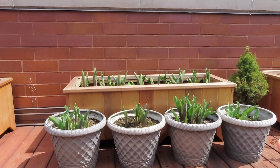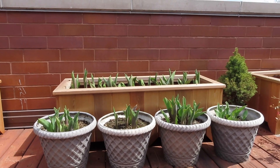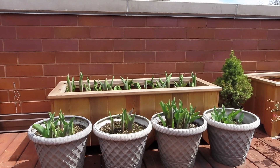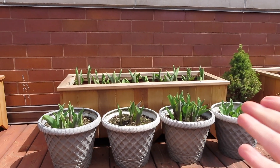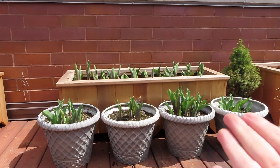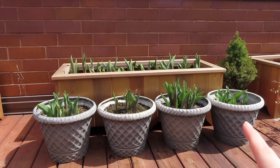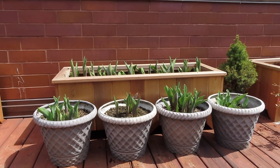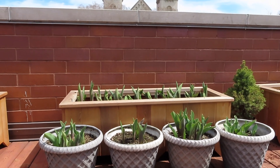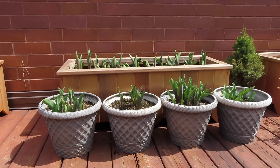I also forgot what varieties I planted in here — I think these were some of the Color Blends, maybe. This should be a mix of more warm colors — we'll see what comes up. It's also nice that they're at kind of the same stage now, so they should bloom around the same time. The greenhouse ones definitely started sprouting earlier from being inside. Even if you make garden mistakes, something like this is easily fixable.